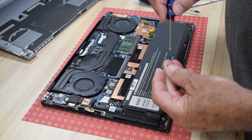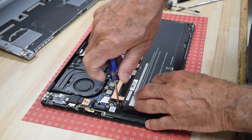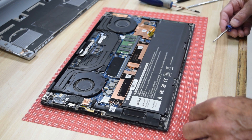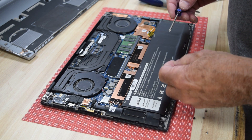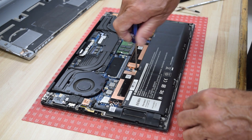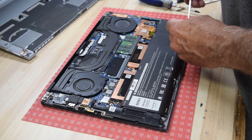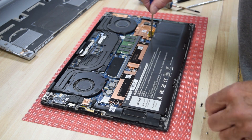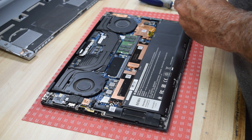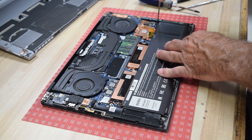Now get the battery into position, make sure it's in there good and snug, and reassemble those seven screws that took it out — about that simple. A lot of times, once you get that battery reconnected and even before you put the screws in, you could turn the laptop over carefully and power it up, just to make sure your connection is good with that connector and that the battery you just purchased is a good one. That way, if you had a problem, you wouldn't need to totally disassemble everything to fix it.